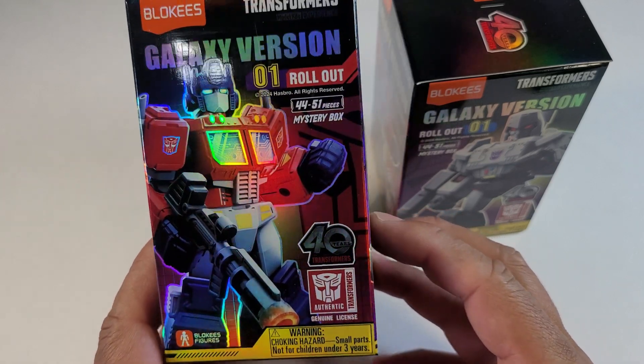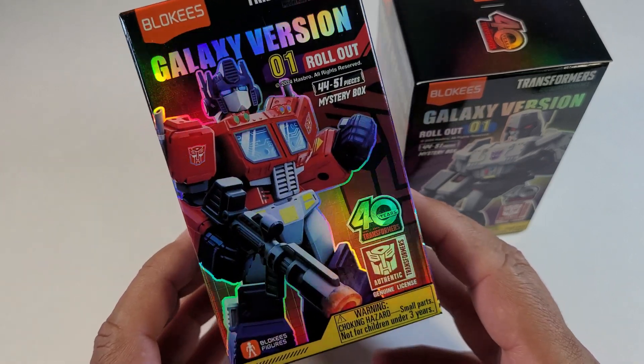Blokees Transformers model kits — check this out!